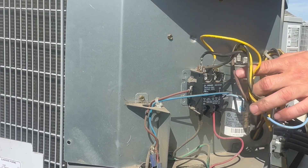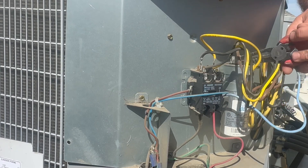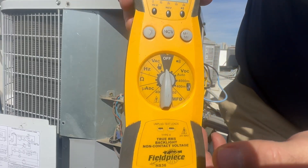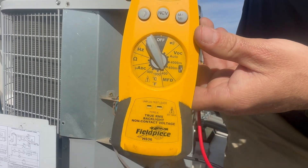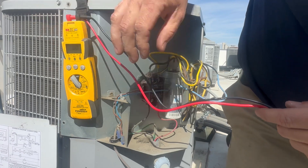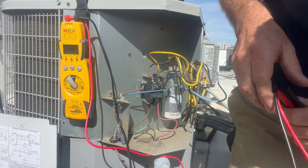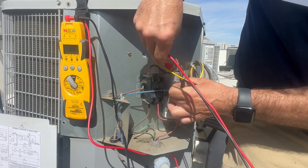We've got our wires off the cap. You can discharge it if you want — most of these auto discharge — but if it were to hold a charge, you need a meter that can do MFD, because this is how you check capacitors. Don't just blindly replace them. This is a 30x5 UF cap, so we're looking for 30 microfarads, and we're going to probe each one of these holes.